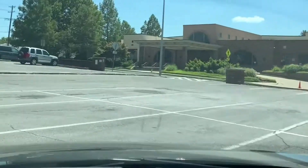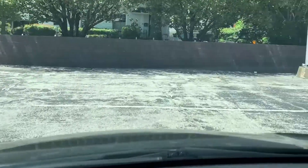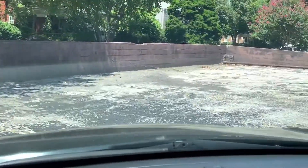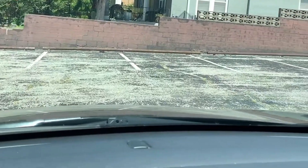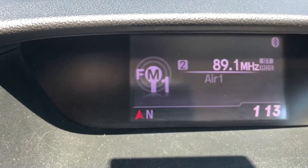I'll complete that second circle, and as you can see, the calibration has stopped blinking and I'm fully calibrated.